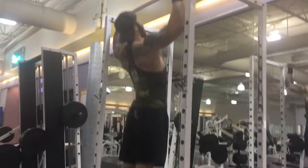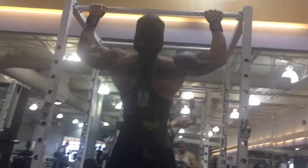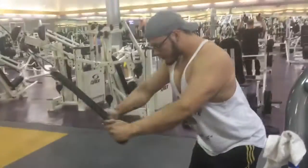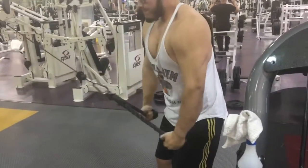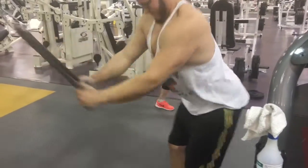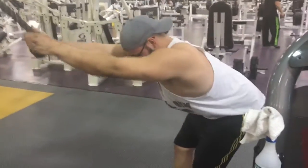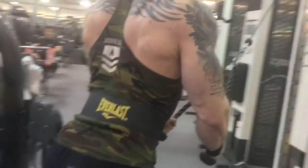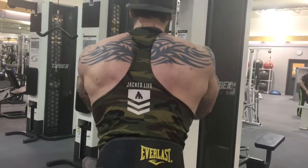I've done all these exercises before, but Corey noticed I always have my traps flexed, which takes away from my mid-upper back. His shoulders are down — watch how mine are not. I kept struggling to keep my chest up; it's a mental block for me. I've never done these exercises from a physique point of view. I've just lifted heavy weight and thought my technique was fine, but it wasn't optimal for physique — traps lowered, chest shoots up, total control.